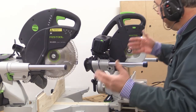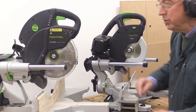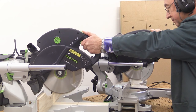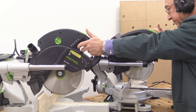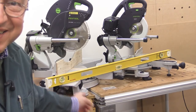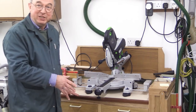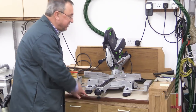I heard someone say that the KS60 is very slow to come to a halt — slower than the KS120. I could see absolutely no difference at all. What is interesting is they're the same height. You could build this mitre station — you'd just need a little tiny addition here to support that front piece. And the plans are free!